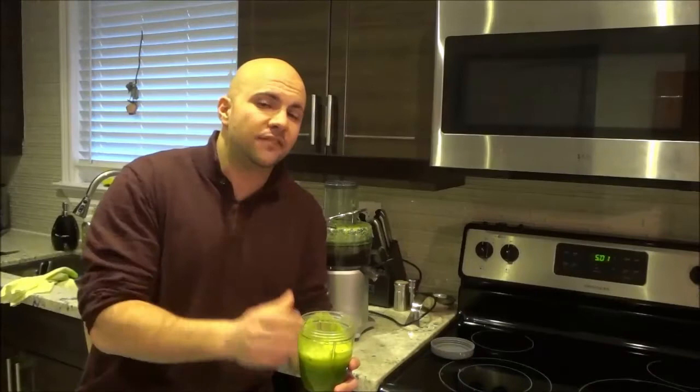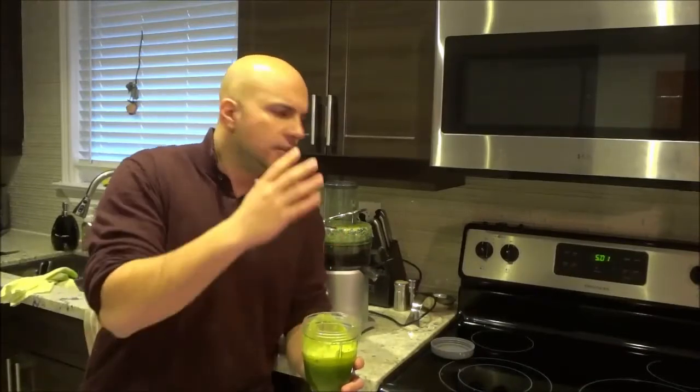And I just wanted to make this quick video to show you the juice that I made. And that's all I have for you today. Thanks for watching.